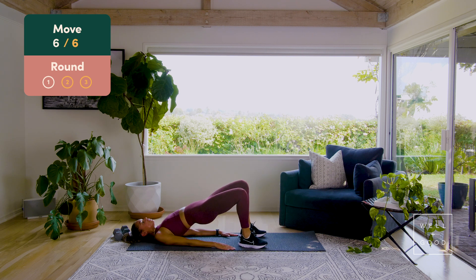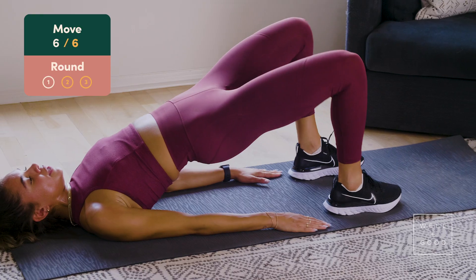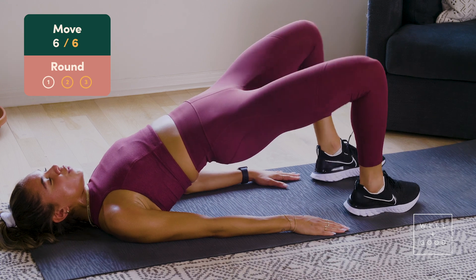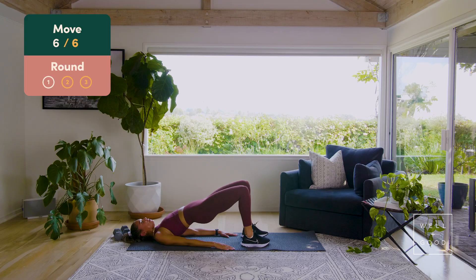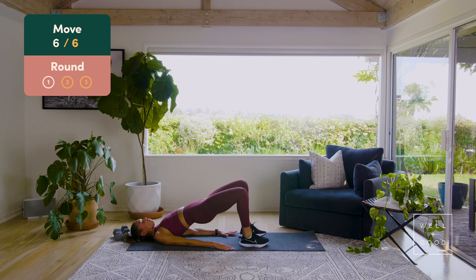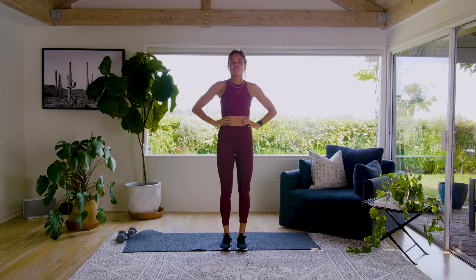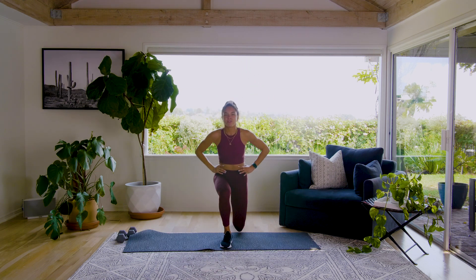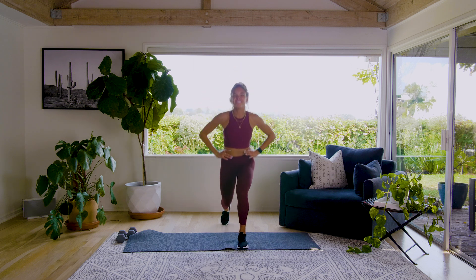Lower down, follow me — we go up, legs go out, bring it back in, lower down, that was one. Up, out, in, close, that was two. Up, out, squeeze those buns right there guys. We go up, out, in, down. Up, woo, feel that burn. Two more — we go up, we bring it out, we drive it in. Last one — up, out, in, down. Take a second team, 15 seconds and then we're gonna go into round two. Grab a sip of water, I'm sending all the fives.